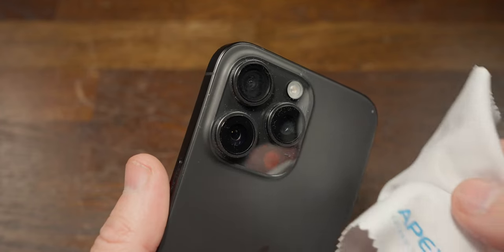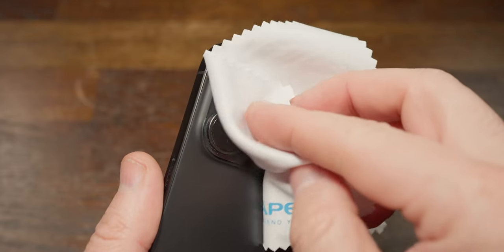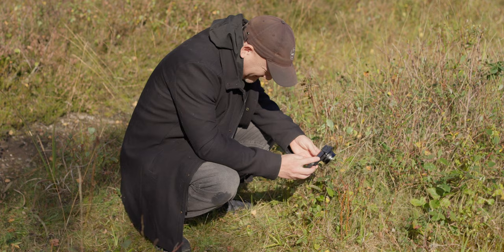One tip: before you attach the lens to your smartphone, make sure you give the smartphone lenses a good clean. The phone is always in my pocket with a case and it's a dust magnet. Clean the lenses on your phone, and also clean the back end of the Apexel lens before you put it all together — that will give you the best results.